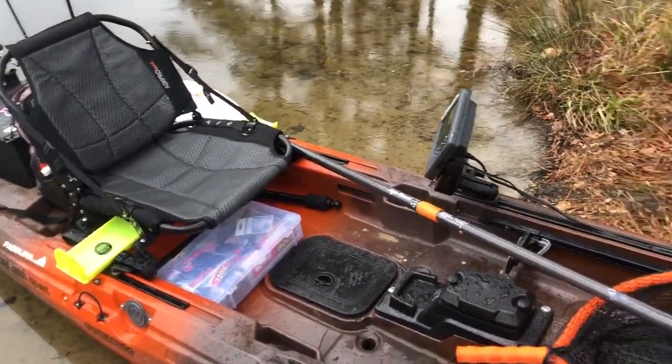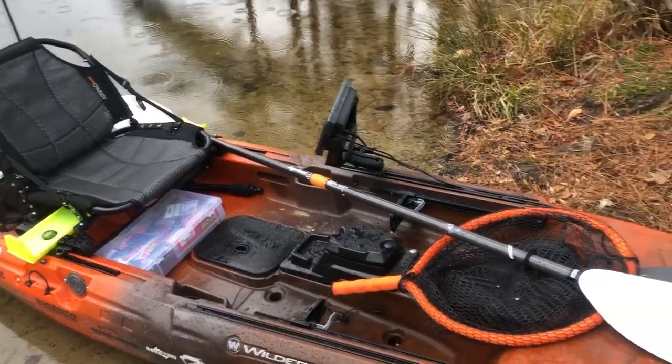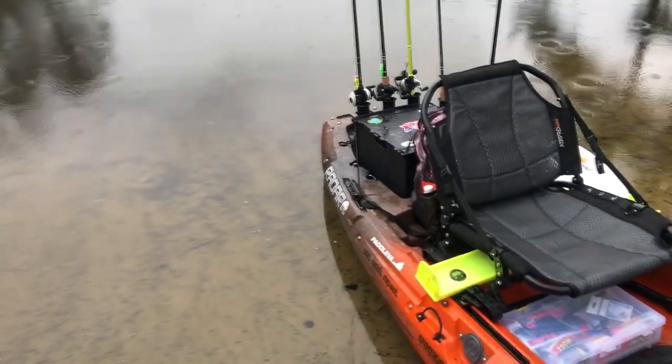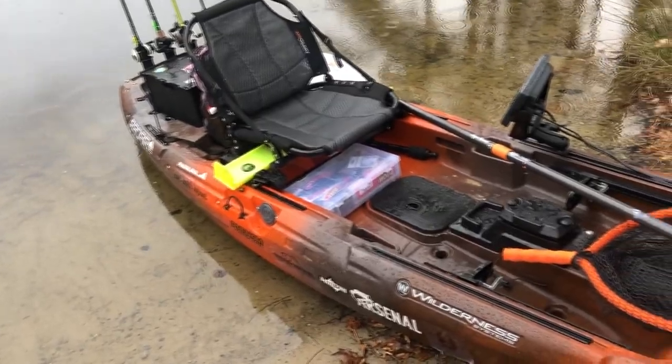The reason I went with this kayak is that in my opinion this is the best kayak on the market right now. You can add the pedal drive, you can add the motor drive, you've got mounting options on the back for power poles and stuff. I did a lot of research before I got it and this was the best choice for me.